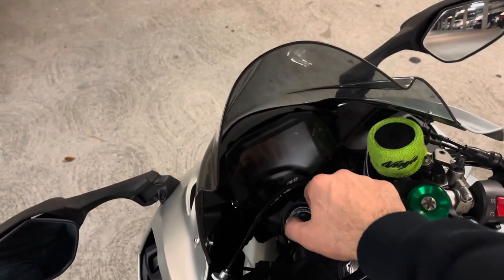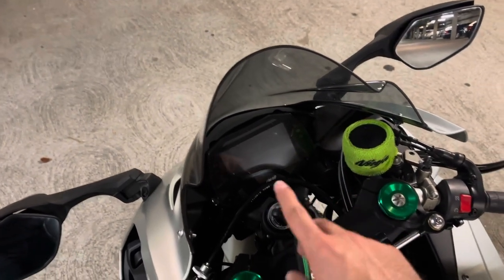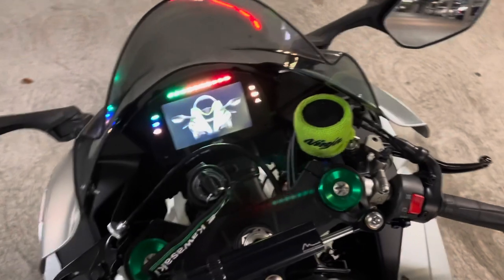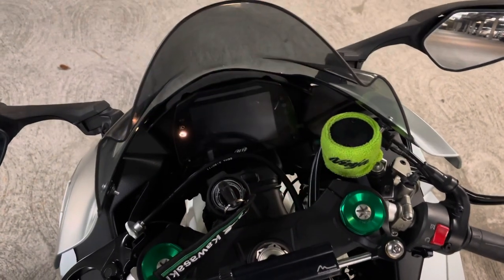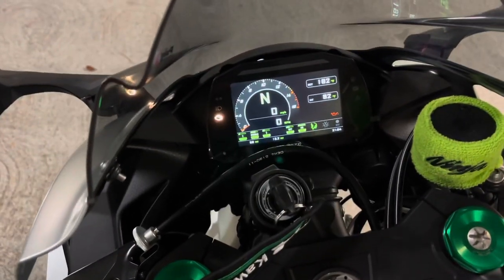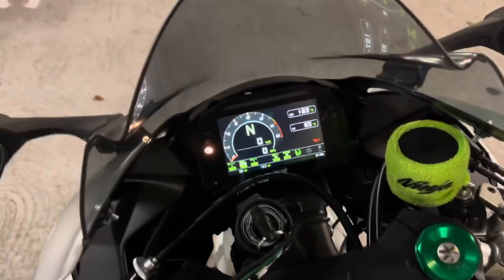Let's go ahead and take a look at the dash. This is the MX K10, the fifth generation for ZX-10R. This is the initial look of it — this is the default, I didn't make any changes to it. Man, love it, love it. That's like the old school tachometer but it's in an analog style.